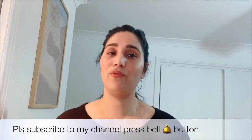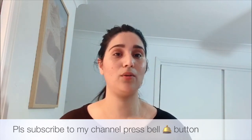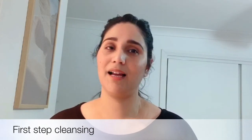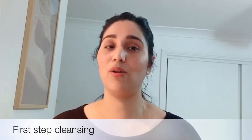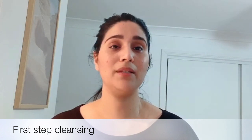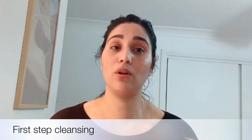So let's start this video. If you are watching me for the first time, please subscribe to my channel and press the bell button. First we will do cleansing. If you follow me, you will know that my favorite is lactic acid plus vitamin C, which we can make at home. Lactic acid will clean your skin, remove dullness, and reduce wrinkles — it is very amazing for combination skin.